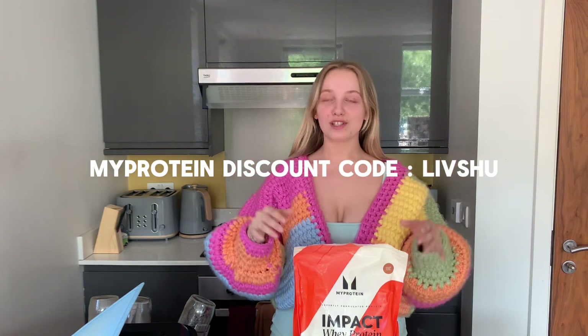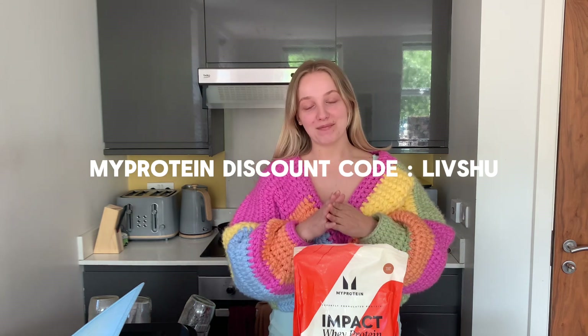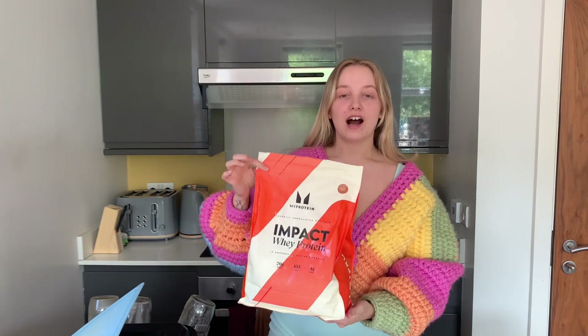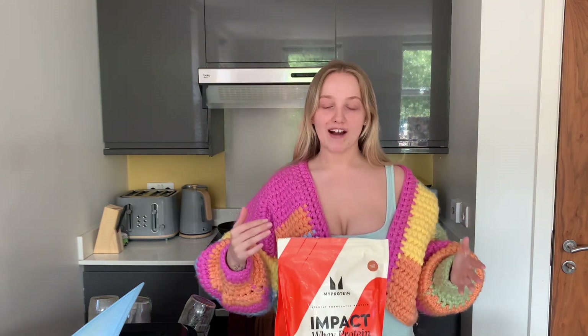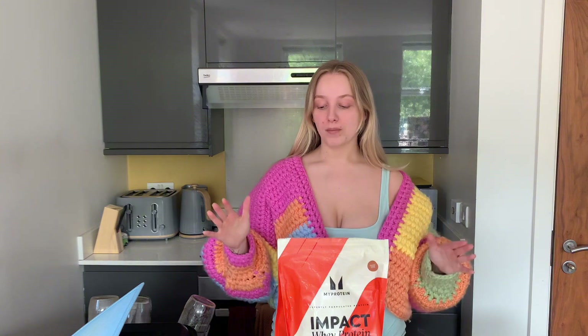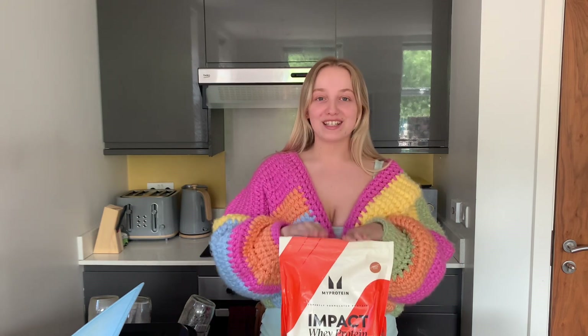The protein I'm going to be using for the banana bread is from MyProtein — please use code LIVSHU at checkout and you'll get money off and you'll be supporting me. I've decided to use golden syrup in the banana bread; I just think it'll make it quite sweet. I also had chocolate caramel but me and Bailey discussed it and we think golden syrup will probably taste a bit nicer, so I'm going for golden syrup protein banana bread today.